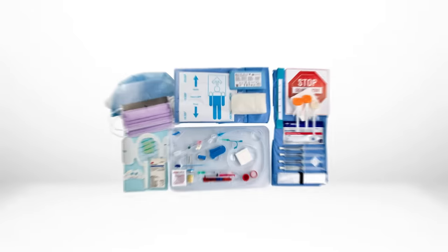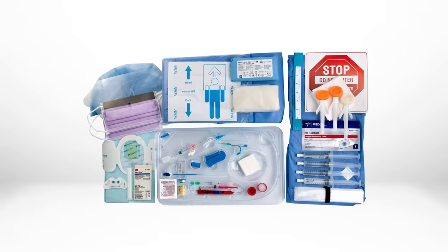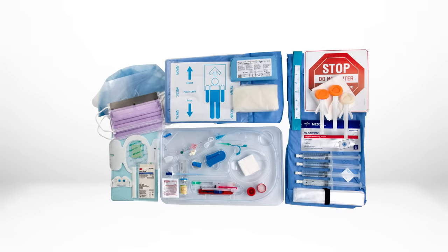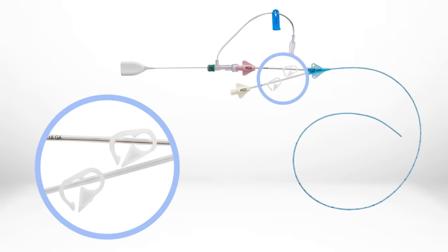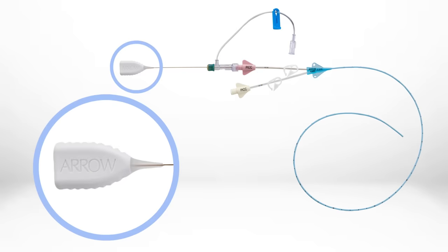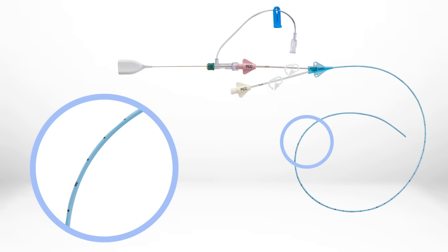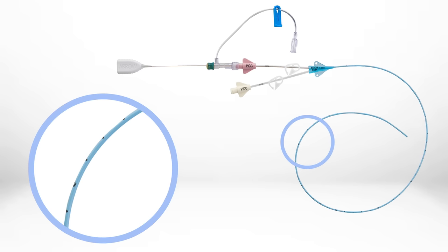The Enhanced PIC kit is designed for procedural efficiency and includes everything you need to perform a PIC placement procedure, including a catheter with pinch clamps that is preloaded with the advanced NaviCurve stylet. The unique features of this stylet, including the anatomical curve, make it easier to advance the PIC into the SVC on the first attempt without the need for withdrawal and reinsertion of the catheter.